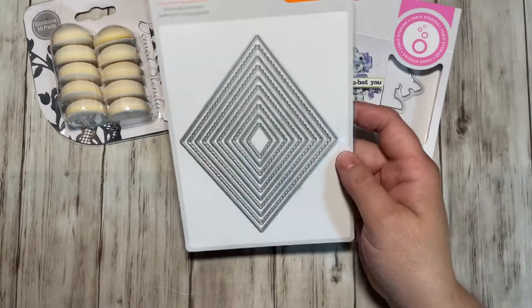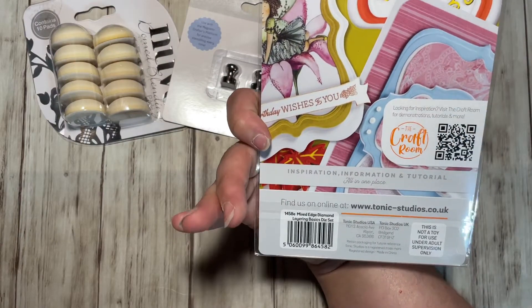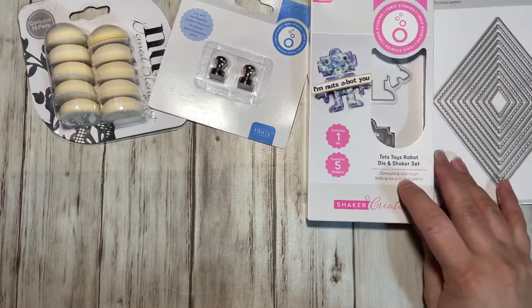The second thing I got was this layering die set. It looks like a diamond — the Mixed Edge Diamond Layering Basic Die Set. Cool, I don't have that one.